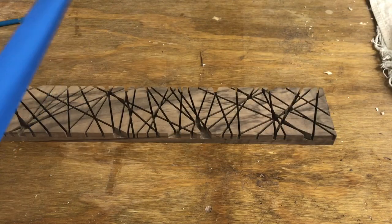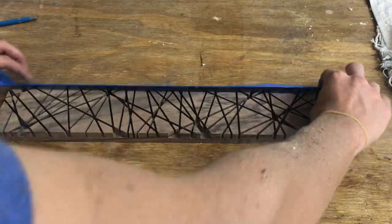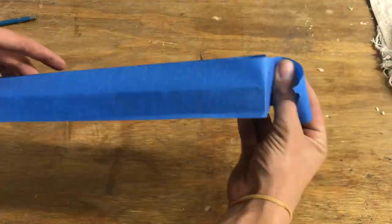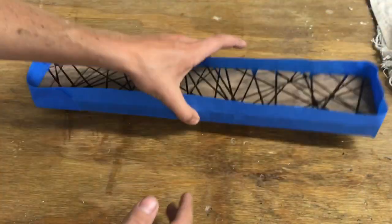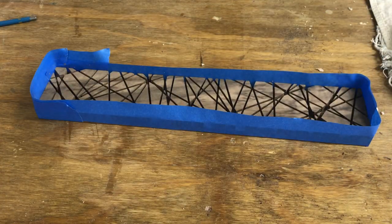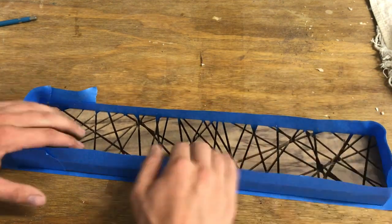After I was happy with the amount of cuts I made, I used Painter's Tape as the mold to hold the epoxy in. I made sure to press the Painter's Tape down as best I could to minimize any leaks I might have.